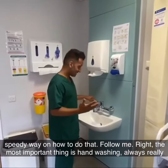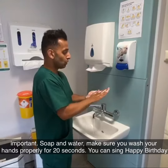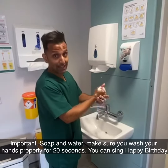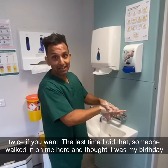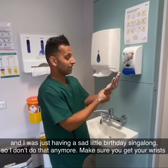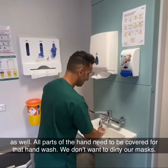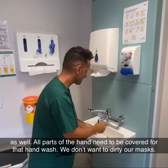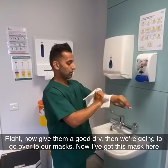The most important thing is hand washing — always really important. Soap and water. Make sure you wash your hands properly for 20 seconds. You can sing happy birthday twice if you want. The last time I did that someone walked in on me and thought it was my birthday and I was just having a sad little birthday sing-along, so I don't do that anymore. Make sure you get your wrists as well. All parts of your hands need to be covered for that hand wash — we don't want to dirty our masks. Now give them a good dry.